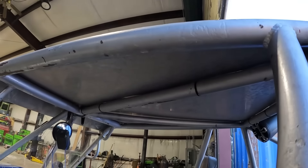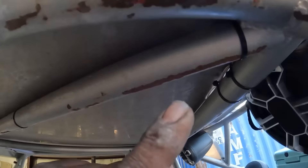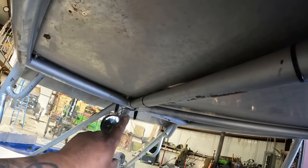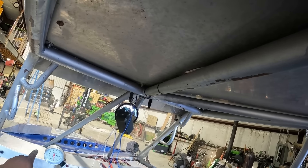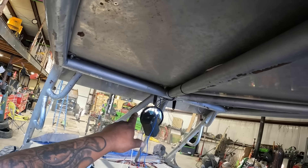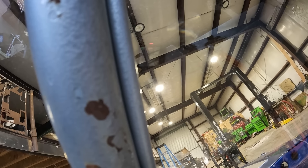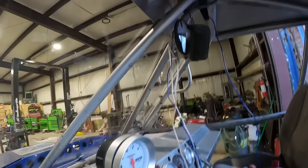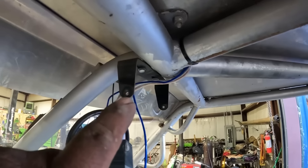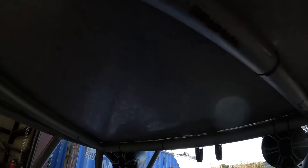Almost done. Looks like I haven't done anything, but I got the wires ran - I just ran it across this way and then down. Now I'm going to run it down that one but it's not going to fit in that conduit like I was hoping. So I'm just going to have to run it on the inside of the conduit. Still somewhat hidden, but you'll still see it if you look hard enough.